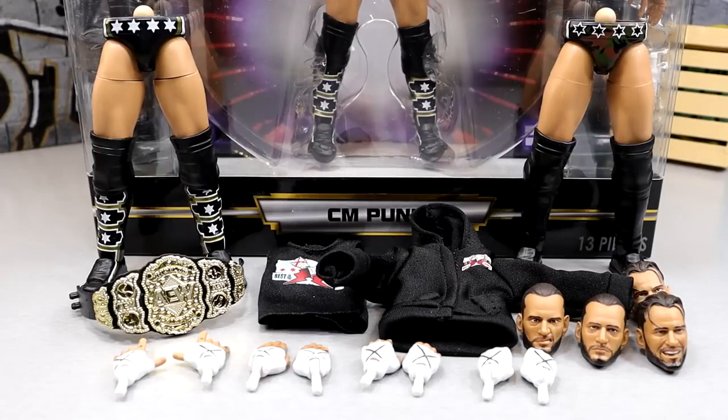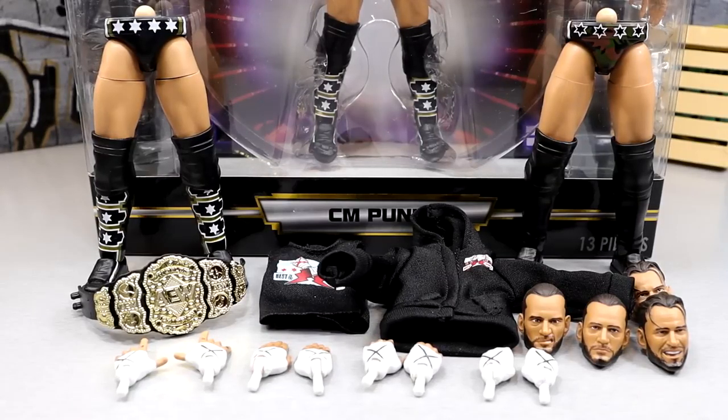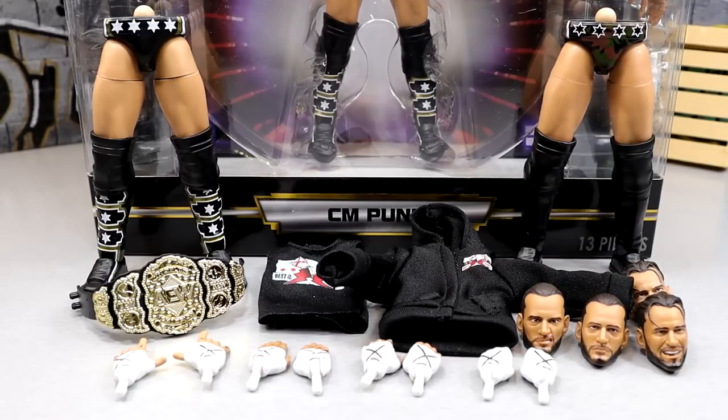Getting into the CM Punk accessories with the Walmart exclusive Supreme Edition — it is a Supreme Collection figure, so it's going to be loaded up. The baseline for Mattel Ultimate Editions is a championship — this has that. Interchangeable heads — this has that. Clothed goods — this has that. And something Ultimate Editions don't do for Mattel so far is give us interchangeable gear — and this has that. So this checks all the boxes above and beyond, with lots of interchangeable hands and a bonus accessory.